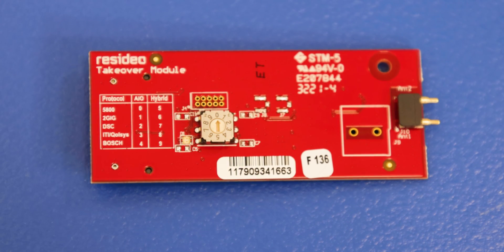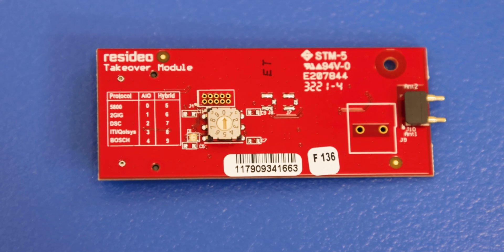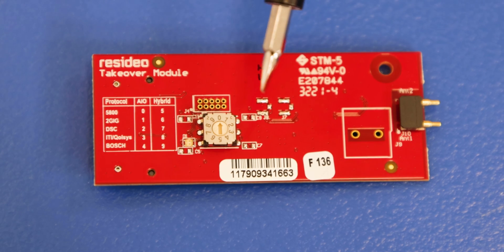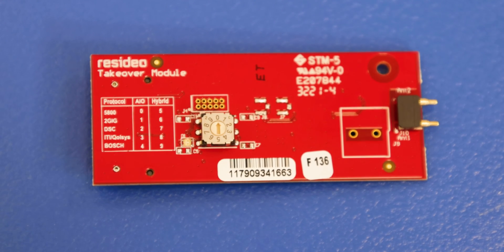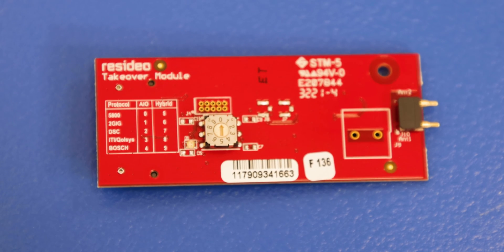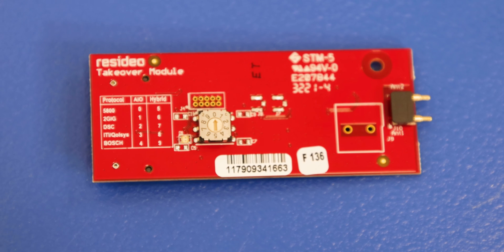So here is the Takeover module. By default when you get this, it's going to be set to number 0, which is the 5800 sensors. And if you're upgrading from a Lyric system, that's either going to use 5800 or 2GIG. If you are going to be using 2GIG sensors, you would take a flathead screwdriver and turn that dial to number 1, and that's going to set this to work with 2GIG sensors. Number 2 is DSC sensors, number 3 is Qolsys, and number 4 is Bosch — those are not going to be used with the Lyric system, so we don't have to worry about those. You're just going to want to focus on either setting this to 0 for 5800 Honeywell sensors, or turn the dial to 1 for 2GIG sensors.